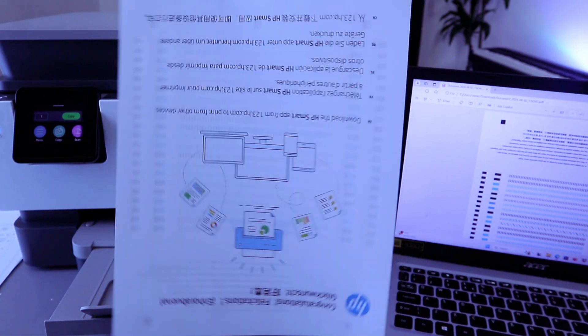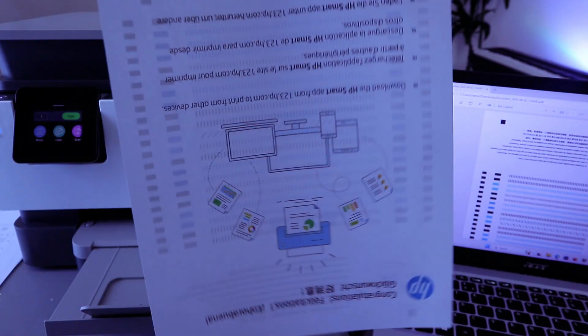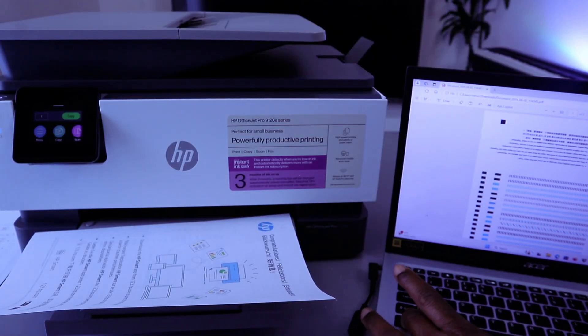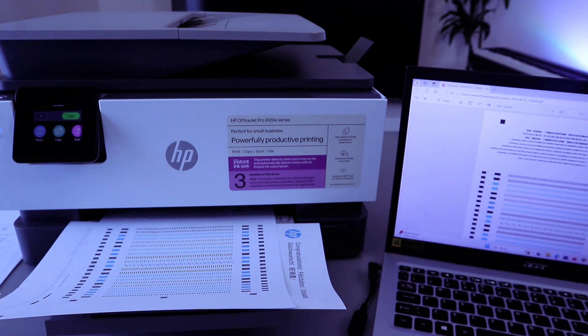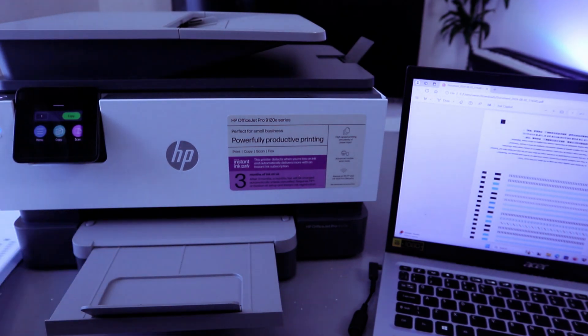Here is the document we printed out — double-sided and colored. Now let's print this document single-sided and black and white. Press Ctrl+P again, scroll down, and change the color to black and white. Also change from double-sided to print on one side. Then select Print.